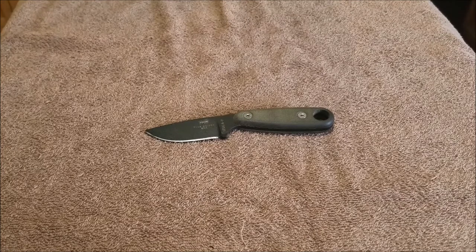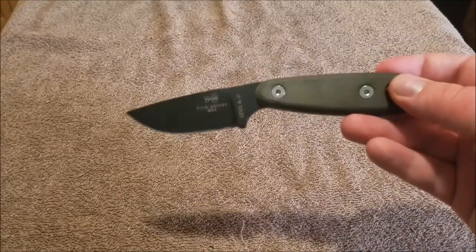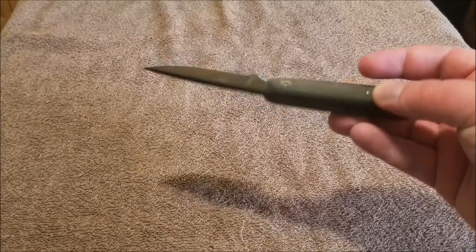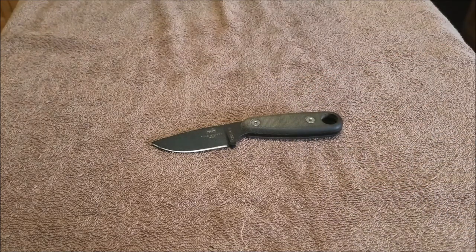One thing I also improved is my Esee Azula 2. It's a small fixed blade. Takes a razor's edge — I absolutely love this thing. But I wanted to carry it in a different configuration other than on my belt. I figured out a way. I got inspired by a gentleman on one of the blade forums — actually I think it was Blade Forums. The way he did it, I did it a little bit differently, but I made it so I can carry this particular knife.